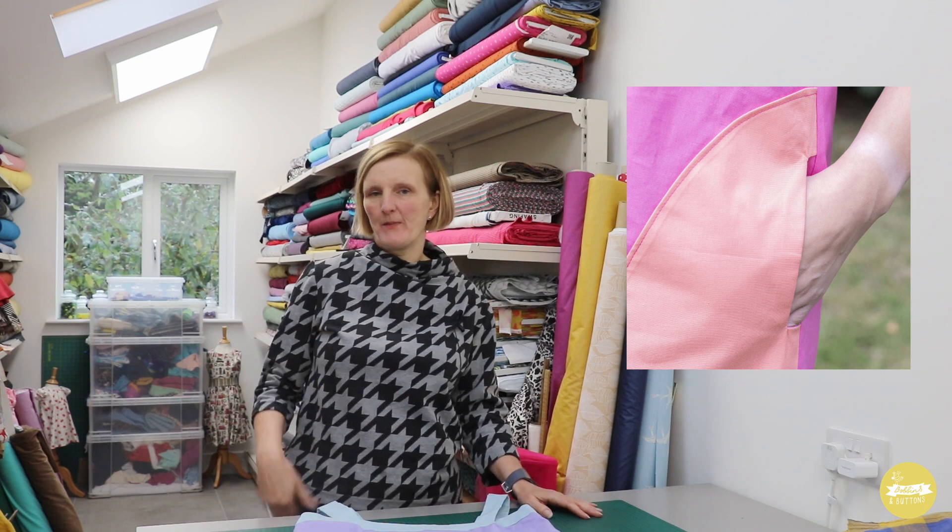The pinafore style has bust darts and then goes into an A-line shape, so it's looser around the waist and easy over the hips. It also has these large feature pockets which are made by being completely bagged out, making it easier to achieve a nice neat finish around the edge of those pockets.